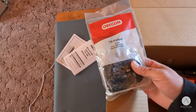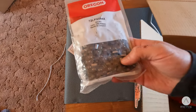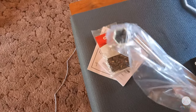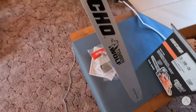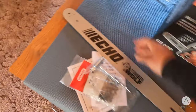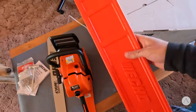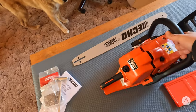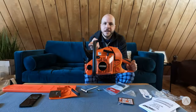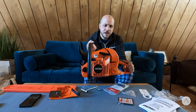New chain — an Oregon chain. I think these are supposed to be bigger and more beefy than the standard chains I'm used to. Chainsaw tool. Bar. There we go. Now I get the power head out. Here it is.